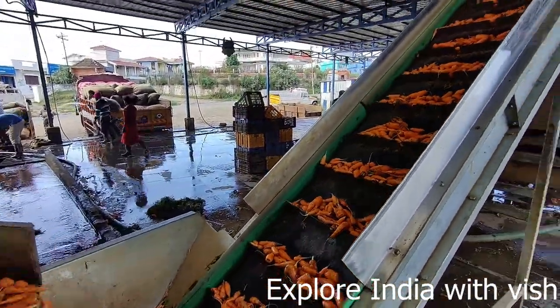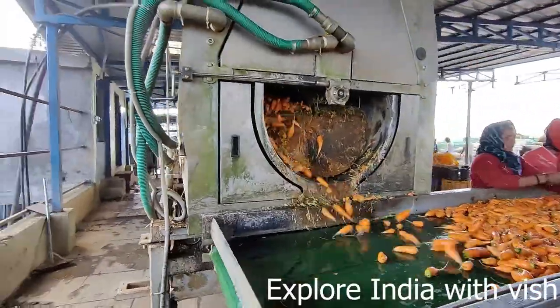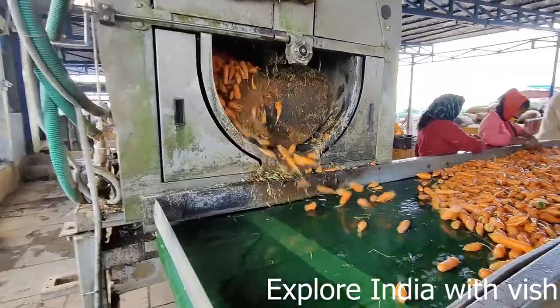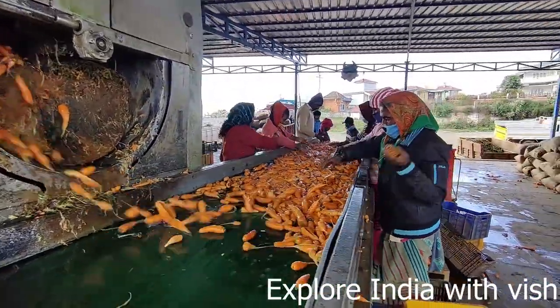Now you can look at the carrots almost clean. This machine will remove the moisture and water, and here the grading is done. If anything is spoiled or damaged, they just remove that.